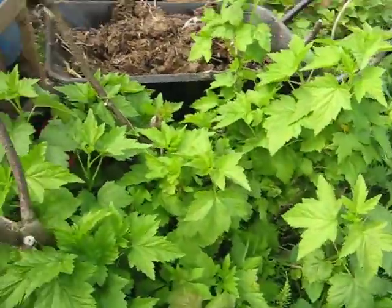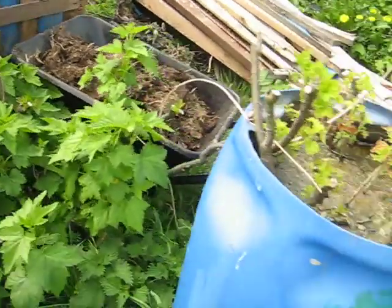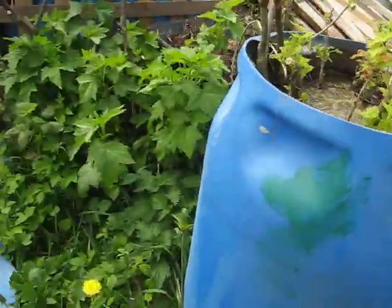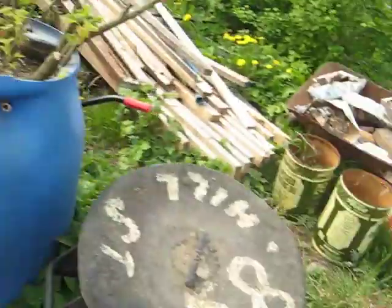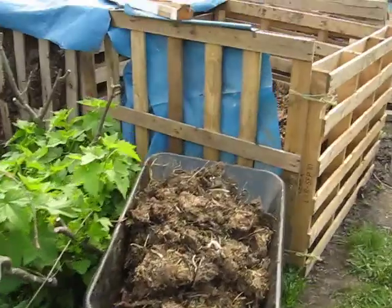So that's the compost heap there. This is a blackcurrant — I had four of them but I've dug three up. I didn't get much fruit off last year; whether it was misappropriated by the neighbour I don't know, but there was nothing on it.